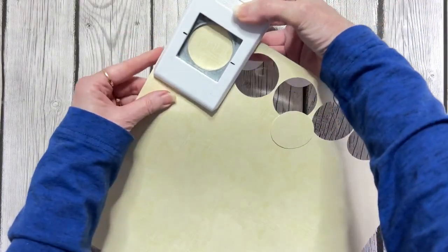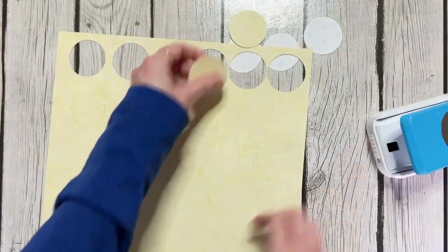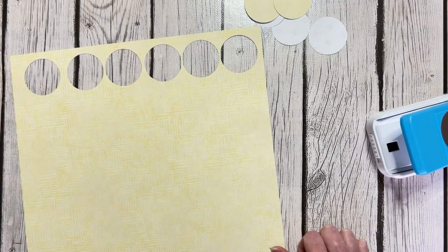Live and learn, but this is the way you need to punch your circles when you have to punch on three different papers. I hope you enjoy the videos. I hope you enjoy the borders. Happy scrapping.